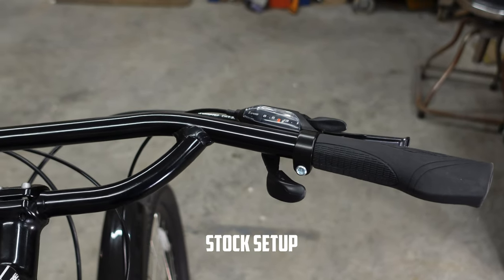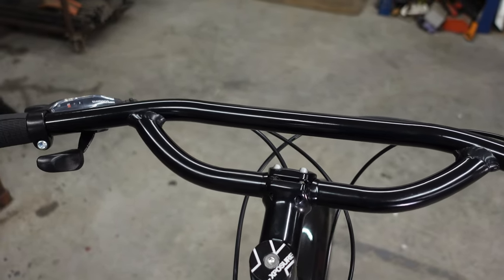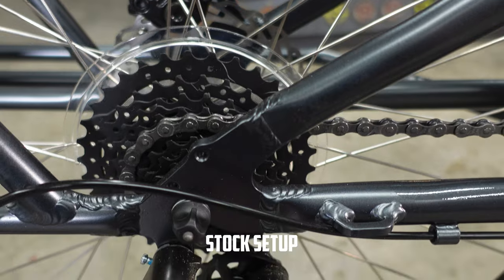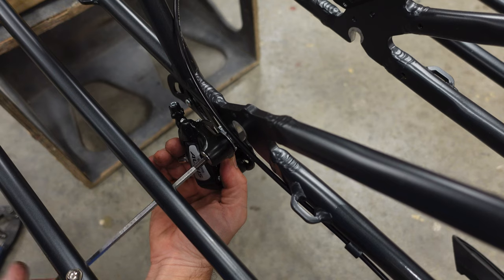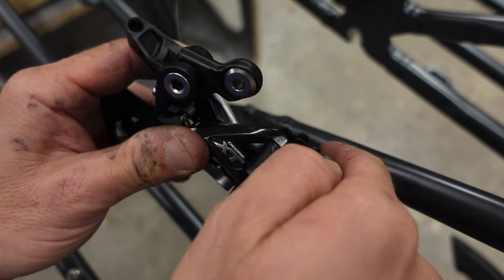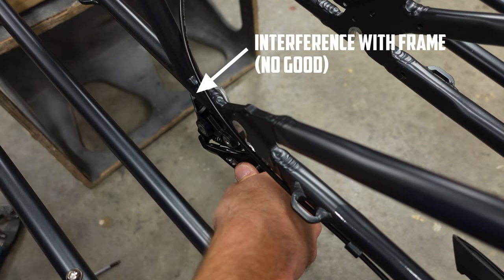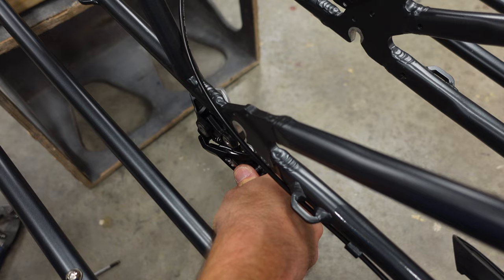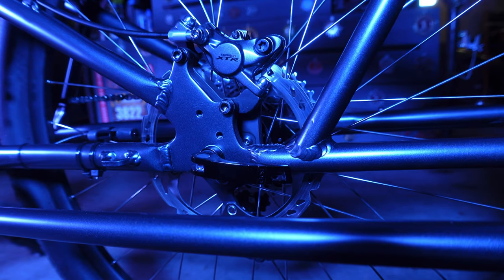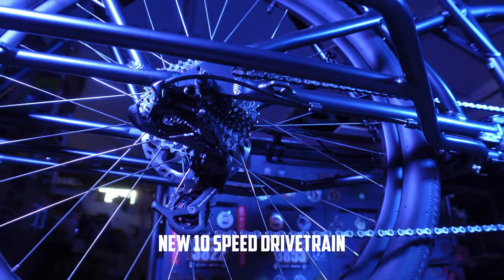I wanted to upgrade the bike components with some used parts I already had and buy any needed missing items. The bike comes with an 8-speed cassette and cable disc brakes. I had an old Shimano 10-speed shifter and cassette to use. However, while the cassette works, the Shimano XT derailleur does not — it actually interferes with the cargo frame. I ended up going with a SRAM GX 10-speed shifter and derailleur. While the cable disc brakes work well for stopping the bike, the feel of hydraulic brakes is far superior. Luckily, I had an old set of Shimano hydraulic disc brakes lying around that I used.